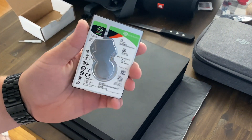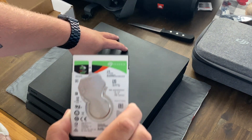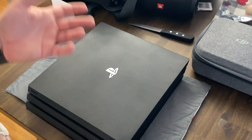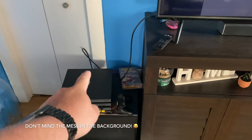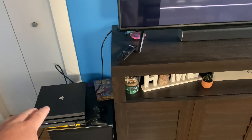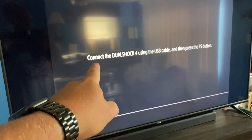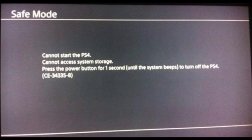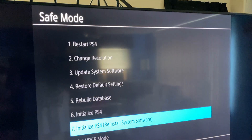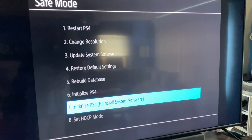You're not done yet — the new drive does not have anything on it, so you need to get the operating system on it through a computer. Before I couldn't get into safe mode at all — holding the button never gave me that second beep. Now with the new drive, I held the button for about eight or nine seconds, the second beep happened, and the safe mode menu popped up right away. Plug the controller in — big progress.